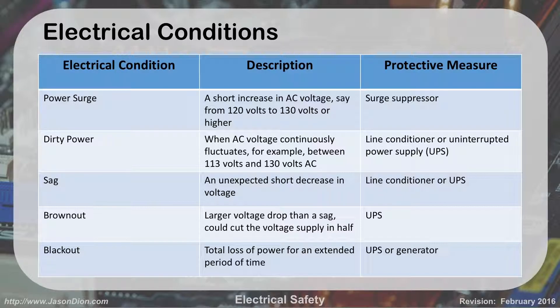A power surge is a short increase in AC voltage. If we start at 120 or 130 volts, which is normal in the U.S., and we jump up, that's called a surge — kind of a minor hump, like going up a hill, not a mountain. If we had a spike, on the other hand, it would be a very, very high jump — we might go from 120 to 200 or 300 volts. That's more like a mountain.